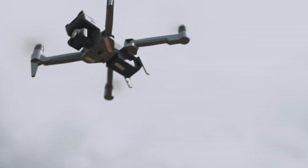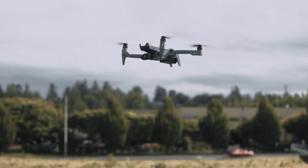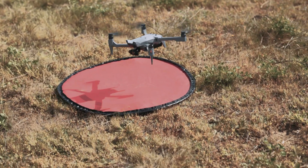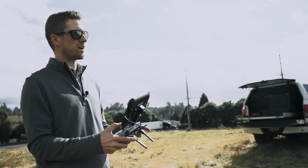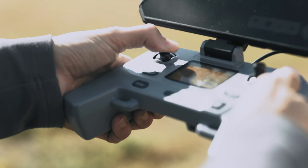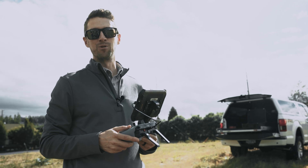To land, it's the reverse of the takeoff procedure. When you're in a safe place, go ahead and descend, hold the left stick completely down. Then to disarm the motors, move that left stick to the center. That is a basic flight setup — thanks for watching, and blue skies ahead!